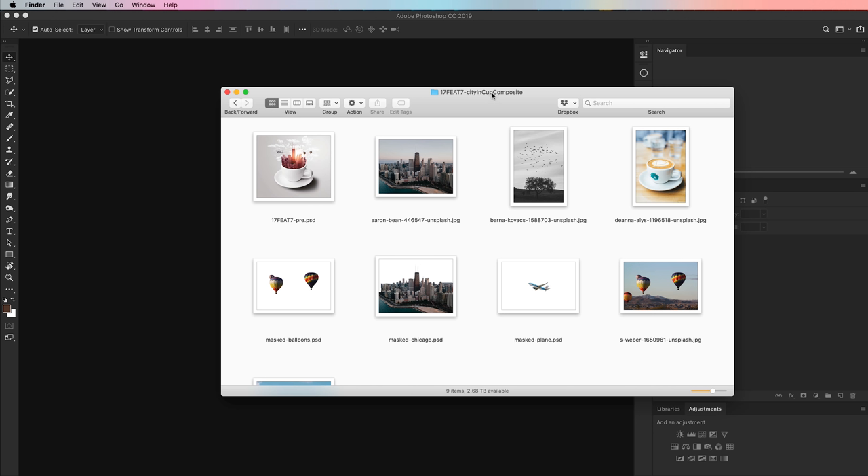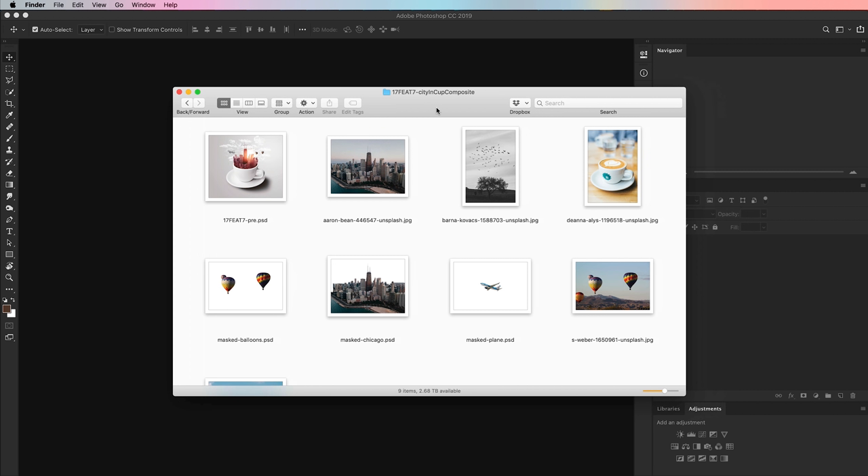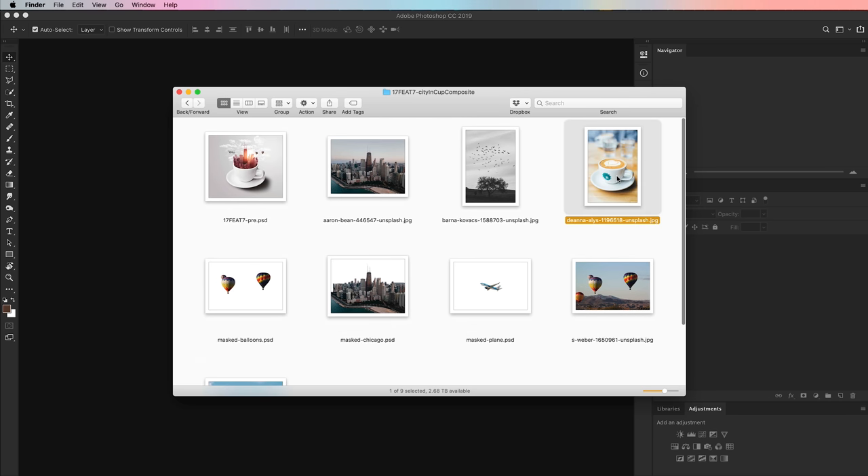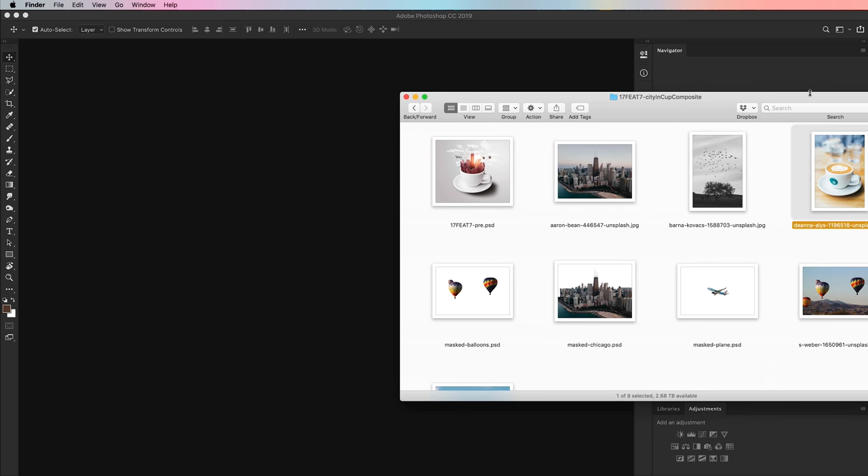This whole tutorial begins in my finder because we need some files — we need to mix files together to create this photo manipulation. These are all from Unsplash.com, which means you can go download all the photos in this tutorial for free, and I'm going to have them all linked in the description below. We have a shot of Chicago, some ominous birds flying above a tree, a latte, some hot air balloons, and an airplane. We're going to kick off the whole tutorial with our latte shot here.